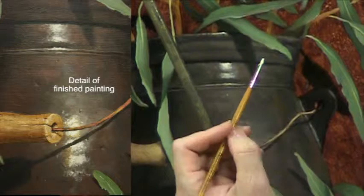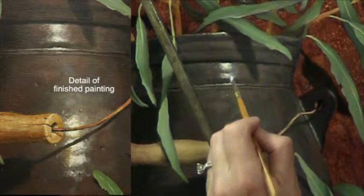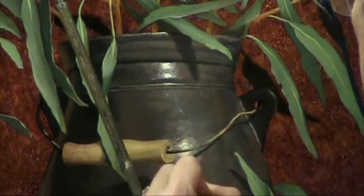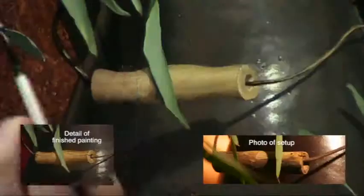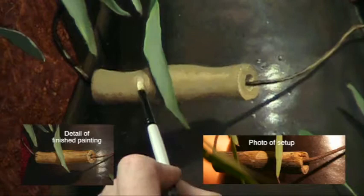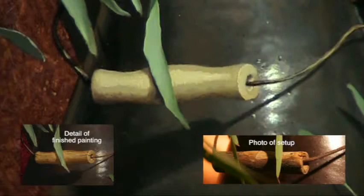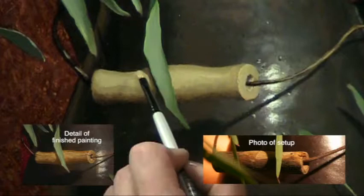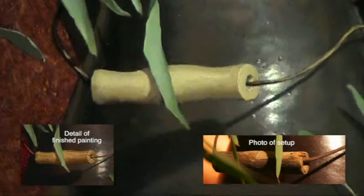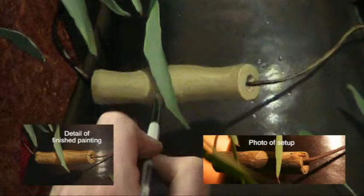Every pit that gets a highlight also gets a shadow. With another coat of opaque values on top of the handle, I further establish its dimensionality and texture. Before I'm done, I'll put little tiny cracks and crevices on this handle. As I continue to push the darks darker and the lights lighter, the handle takes on a greater and greater appearance of being three-dimensional.